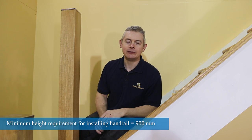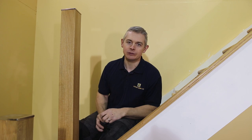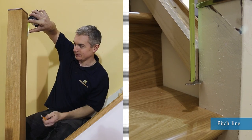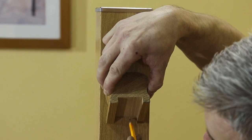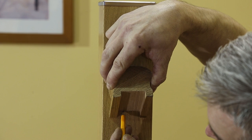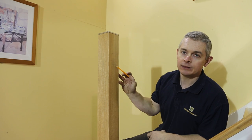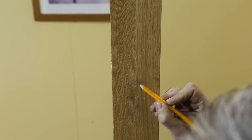To install the handrail we need to take into account the minimum legal height requirement — that is 900mm from the pitch line up the Newell post. Using an off cut of your handrail, place it at the 900mm mark you just made and draw a line on the inside of the handrail. This line will be the height at which you will install your spindles. Drill a hole through the Newell post about halfway between the 900mm mark and the height of your spindle.